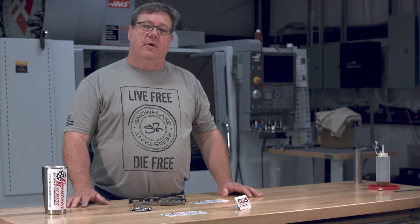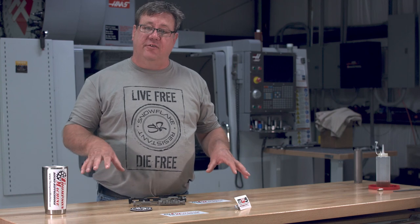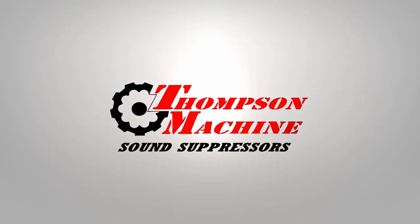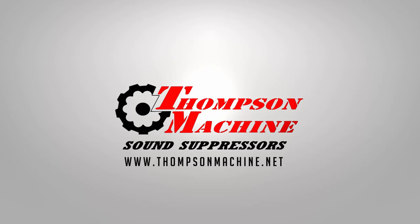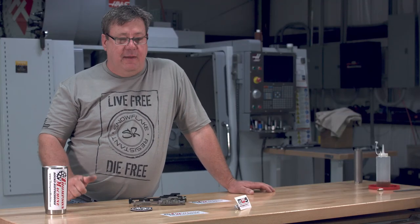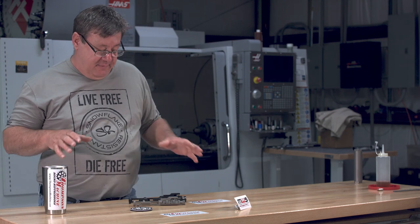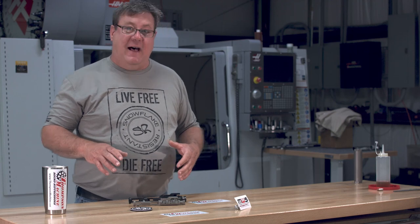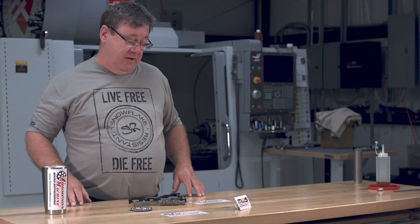Hi, I'm Richard with Thompson Machine. I want to thank you guys who have subscribed to our YouTube channel and liked us on Facebook and Instagram. I also want to thank you guys who have been following us on Instagram — it really makes Corey's day when you give him one of those little heart likey things. The 14-year-old girl that lives inside him just giggles loudly, and hey, it makes his day, so you guys keep doing it.